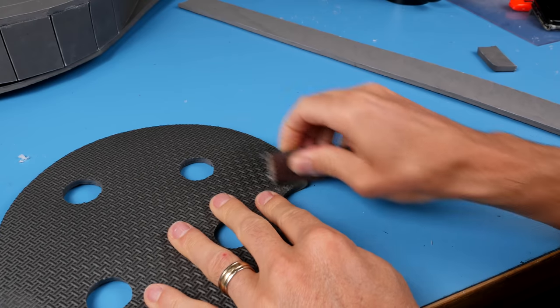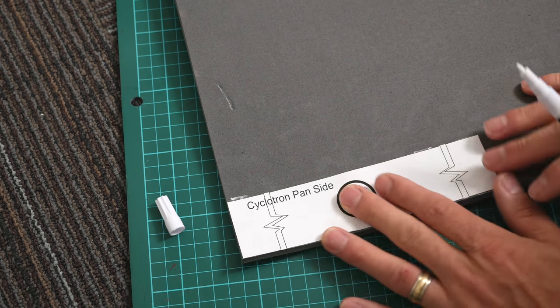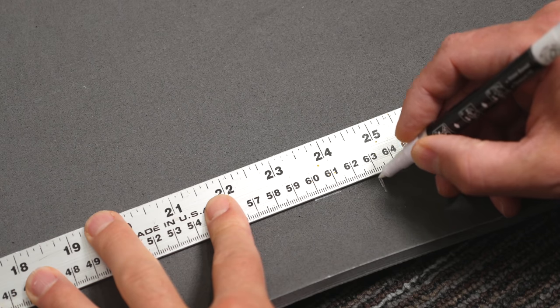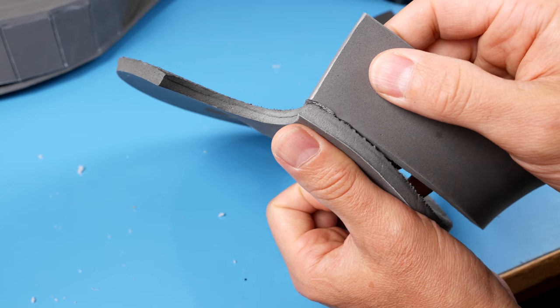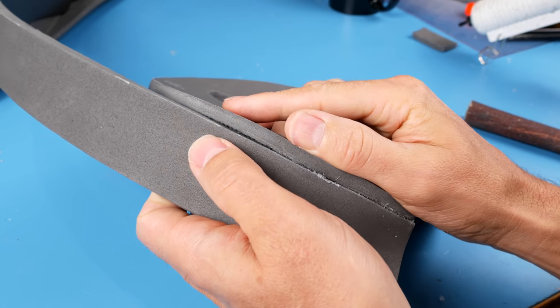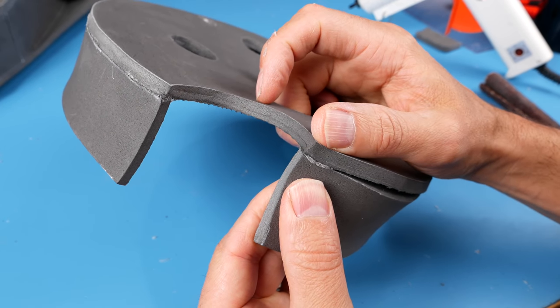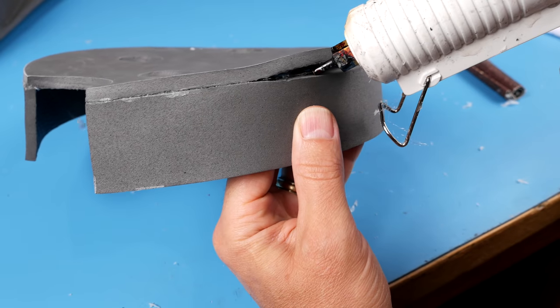Now let's make a cyclotron pan to go on top of our speech bubble. Cut a strip the width of the cyclotron pan side piece and 63 centimeters long. Glue it to the cyclotron pan, lining up the edge of the strip with the edge of the cutout. When you've glued about three quarters of the way around, match the other end of the strip to the other edge of the cutout and then go back and finish gluing the rest.